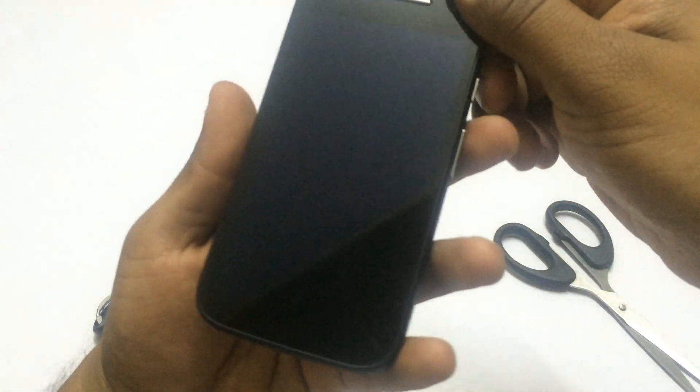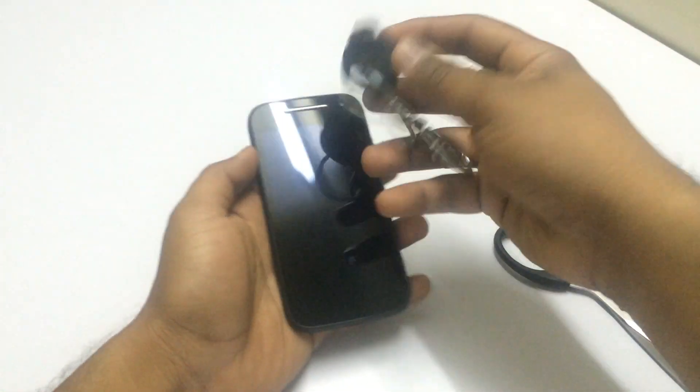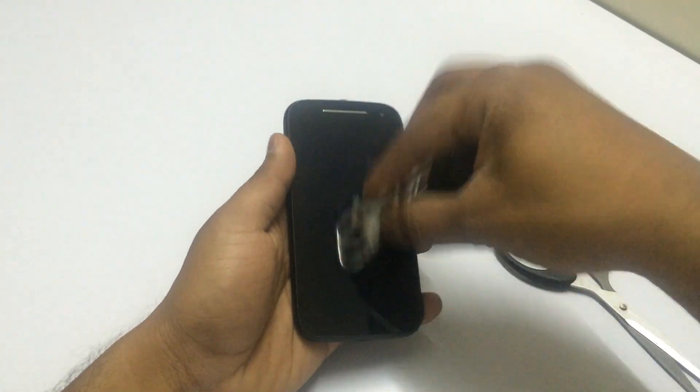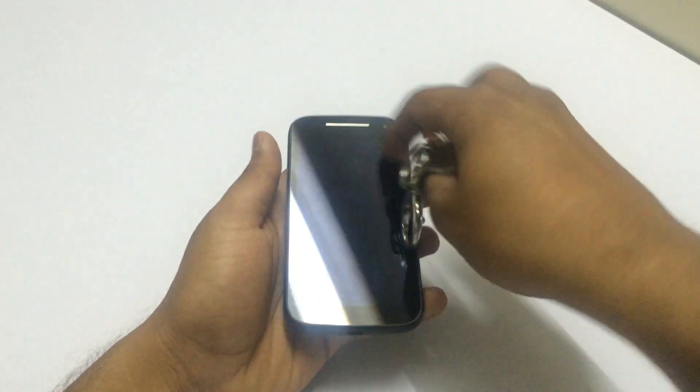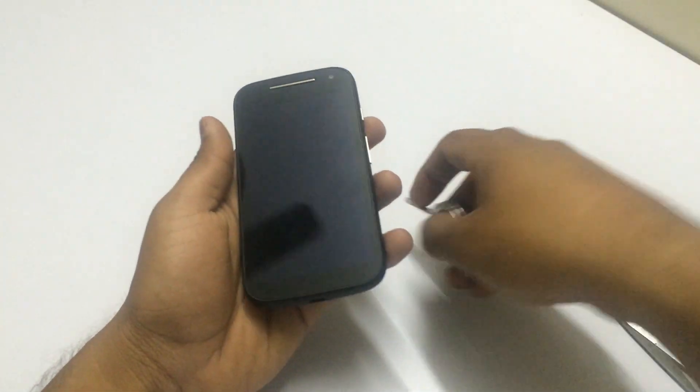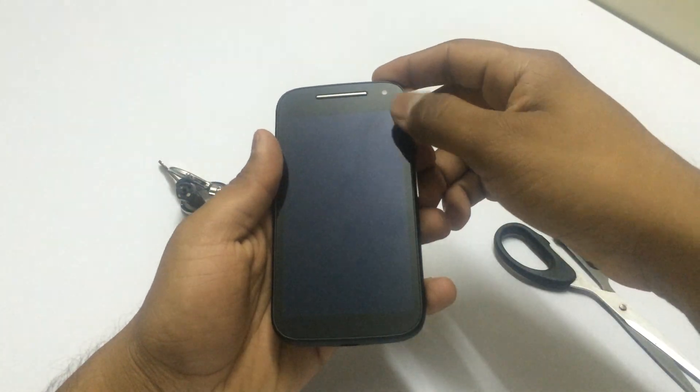Now I'll scratch it with a key, because most of the time our phone remains in the pocket with the key and it gets scratches if we don't have this kind of protection — Corning Gorilla Glass. And you can see I'm scratching it with the key but still I can't see any scratches on the display.